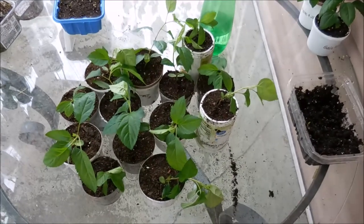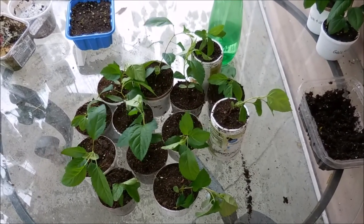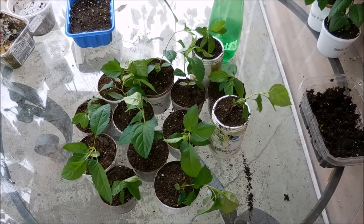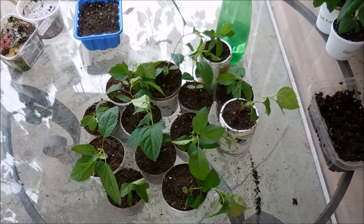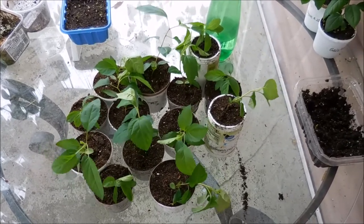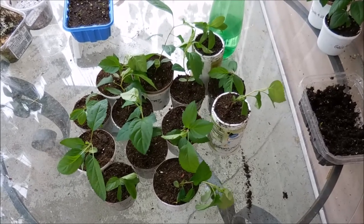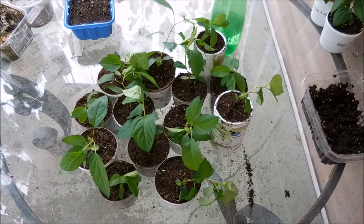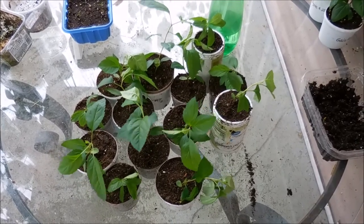Now they're all potted, but I'm going to go ahead and put them back inside on the windowsill because you're actually supposed to harden them off before you let them stay outside all the time. That just means to bring them out in small increments of time. They've been out here for about half an hour while I was repotting them, and maybe tomorrow I'll take them out for another half hour or so for a few days like that and then work my way up until they can stay outside by themselves.